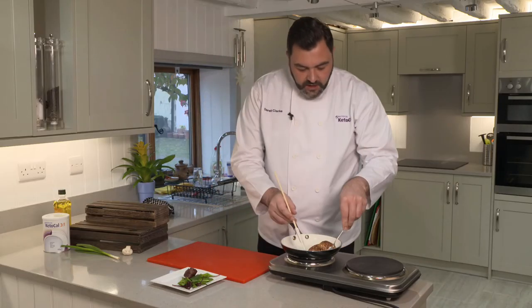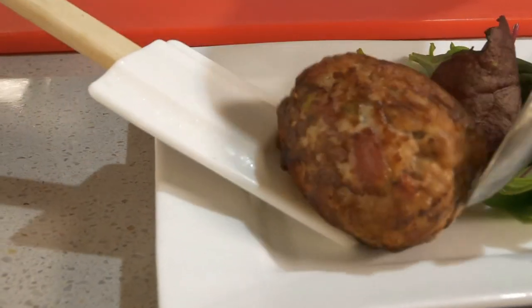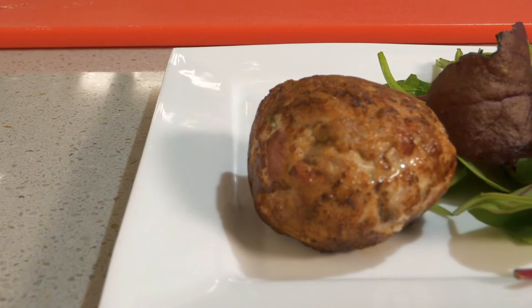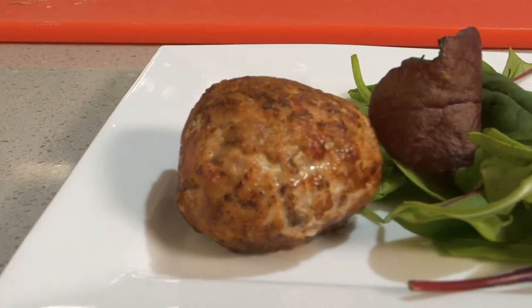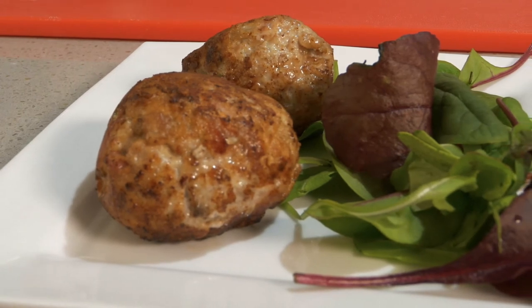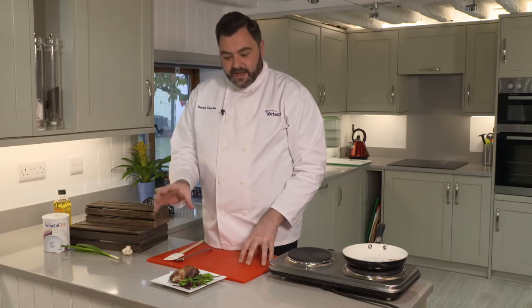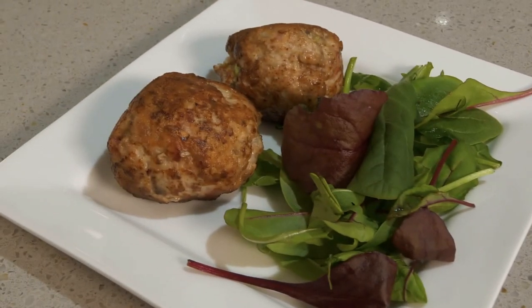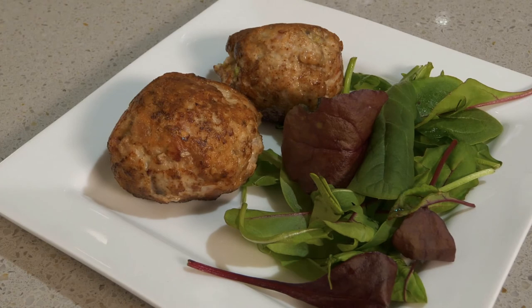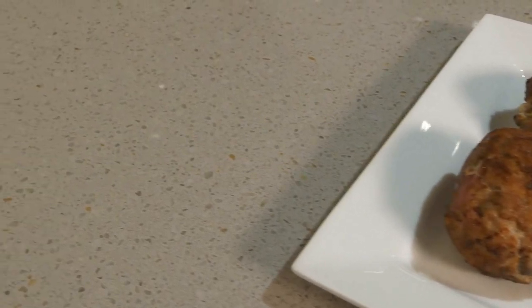They're great served warm. We're just going to serve them today with a little bit of salad or grated carrot. What you can also do is batch make these, keep them in the fridge — they're really great for lunch boxes or snacks. And look at that for a portion! You get a really good size with this turkey haslet or quail's egg scotch eggs. Let's enjoy!